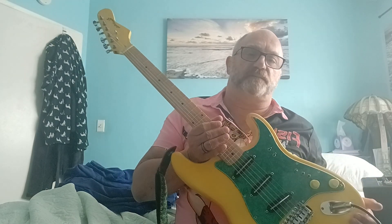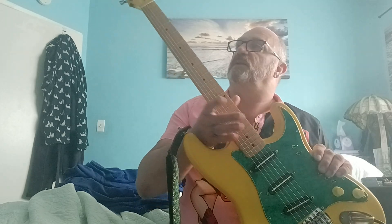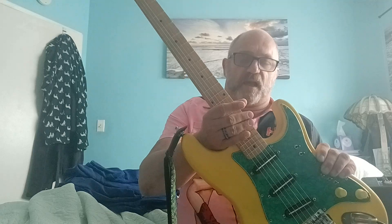So, to recap: new jack, new pots, new pickups, new trem system, new preamp, new tuning machines. And when I built this thing I forgot to do the little trick with the copper foil tape — well, that's in there now.